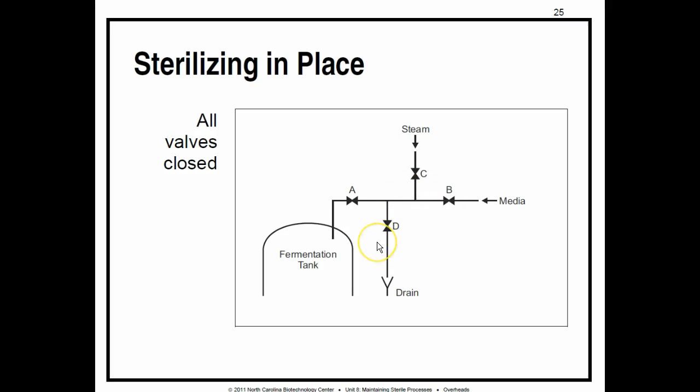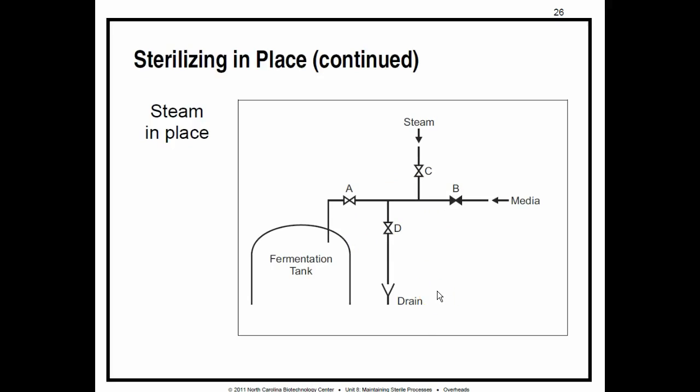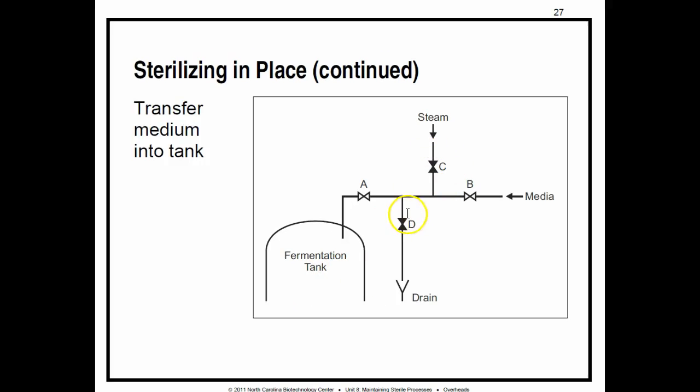When we steam in place, all valves are completely closed. To sterilize everything, we open the steam valves and the valves that let steam into the tank. Inside the tank, this can cause too much pressure, or when the steam cools, it can cause a steam collapse. So we keep a drain valve open as well. Condensation comes out through the drain valve, and we throttle it periodically. Valve B is kept closed because we don't want any media coming in. Once we've met the SOP requirements, we close off the steam and drain, then pipe in the media through the freshly steamed, sterile pipe.